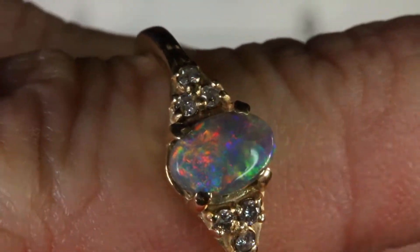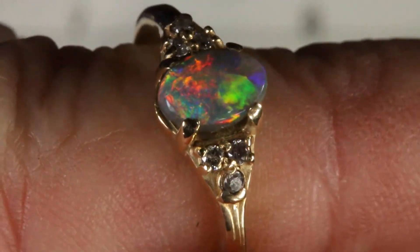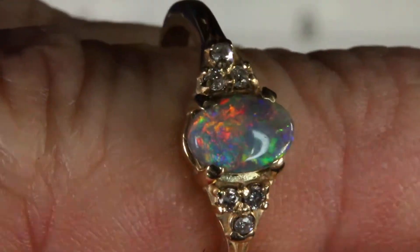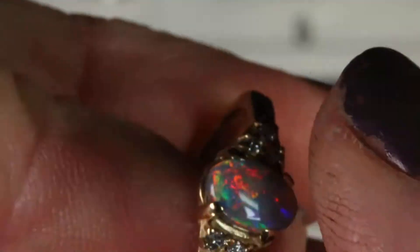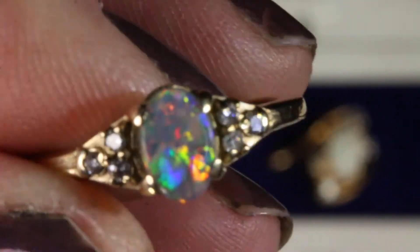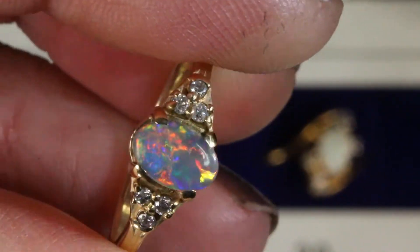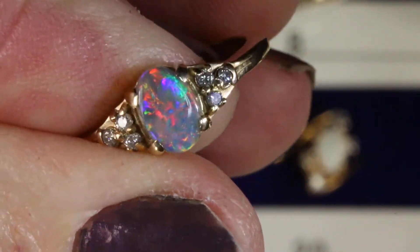We also rate opals on a B scale — the B scale is the brightness of the color and the fire, five being the very brightest and one being the least bright. This one I would say is a B4 and an N3 or 4. It is a gorgeous opal. Let me get it a little more light — wow, look at that fire pop, even yellow! Isn't that fantastic? A very high-end opal indeed.